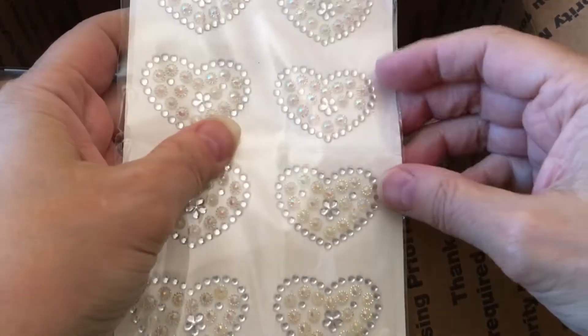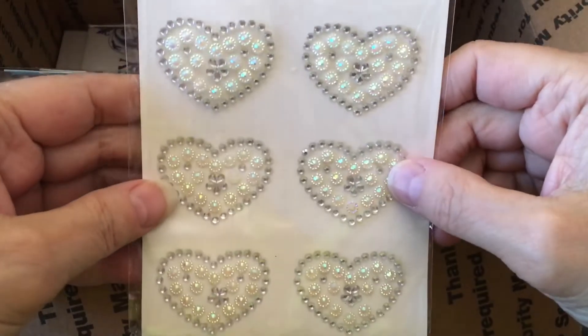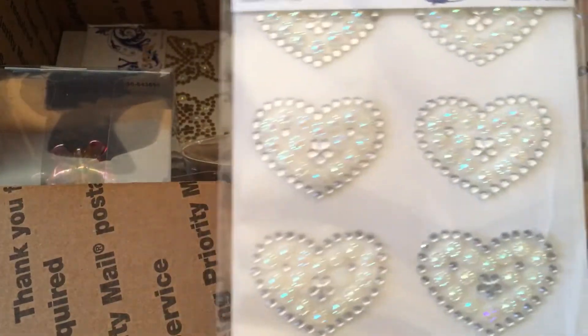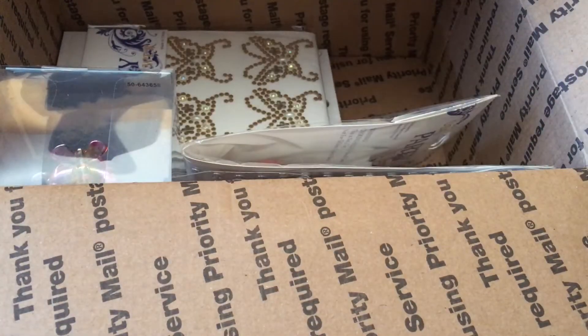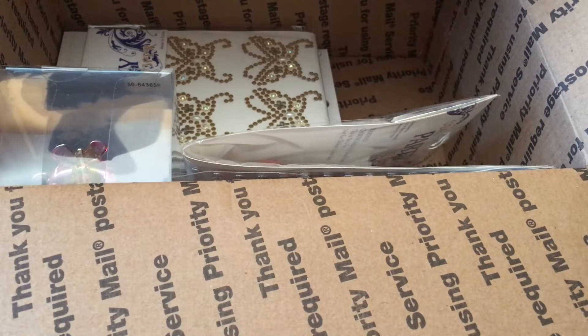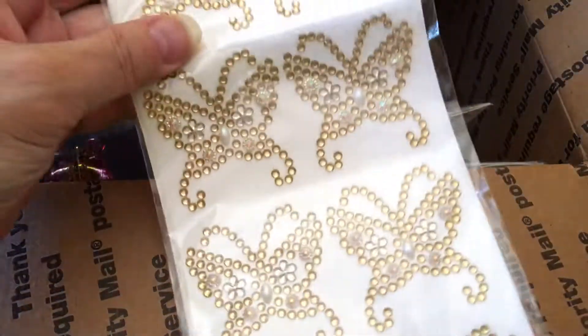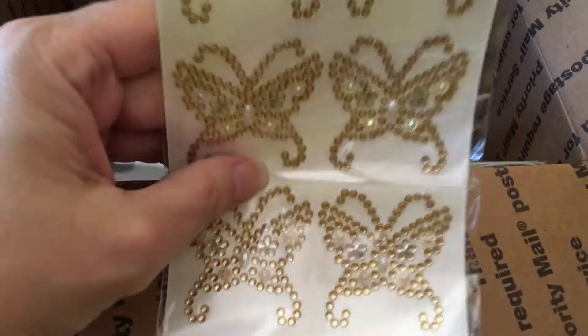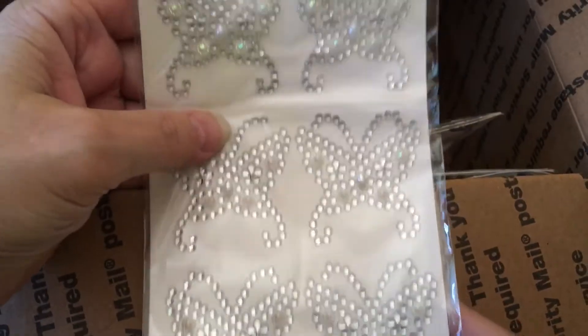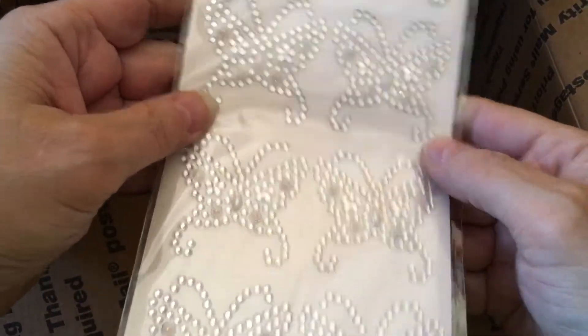Oh, and look at these beautiful hearts. These are gorgeous. She said she got them from a dollar store, but it's a dollar twenty-five now due to inflation. Those are gorgeous — I love these hearts. And look, there's butterflies too. Oh, these are beautiful. I don't have anything like any of this stuff. Perfect. You've been listening to my videos, I can tell, because you knew what I liked.